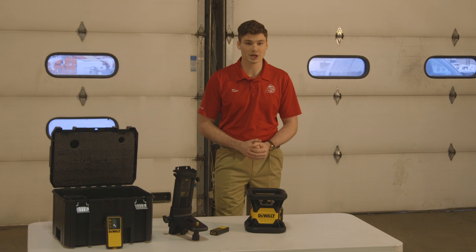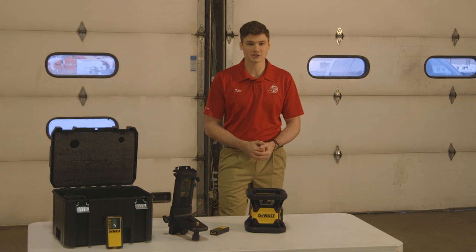It's got a 16th of an inch accuracy at 100 feet, this thing has got 2 meters of drop resistance to it, and you can use the detector up to 2,000 feet. This thing will be one of the best things you can do for your job site, but today we're going to go ahead and push it to its limits a little bit.